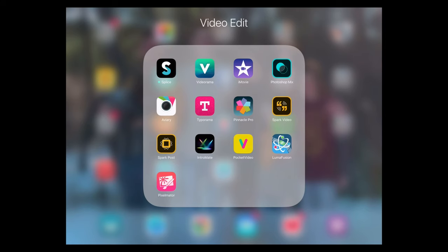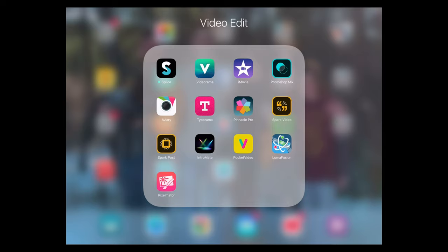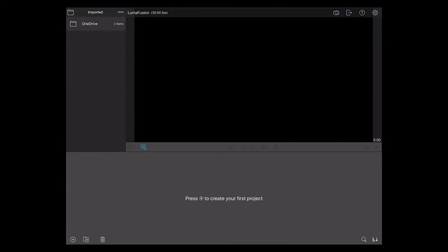Out of all the video editing apps I've tried so far, this one is definitely the most expensive — I paid 30 bucks. But along with being the most expensive, it is currently the best I've tried. It's very smooth, it's fast, and it lets me edit raw 4K video from my Panasonic G7.